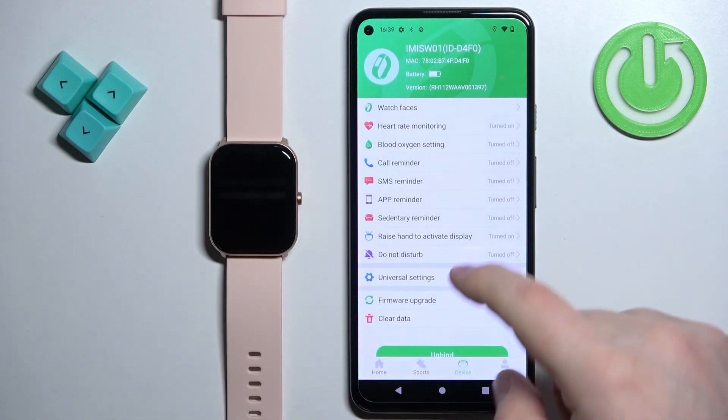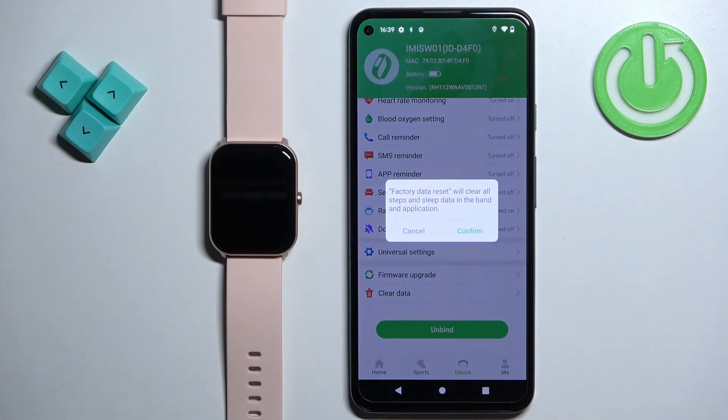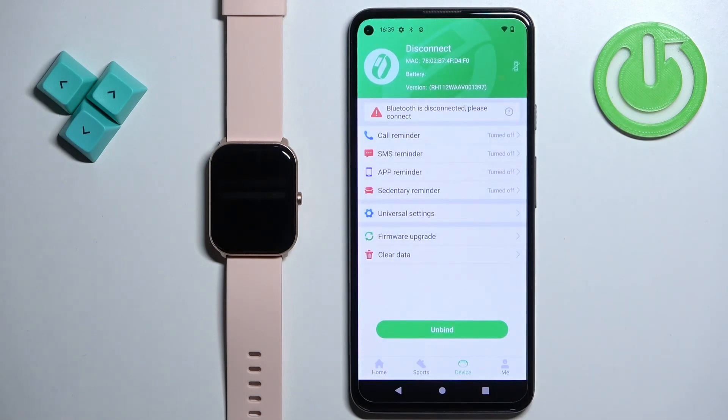Now scroll down, find the option called Clear Data and tap on it, then tap on Confirm to confirm and start the resetting process. Your watch will reset itself to the factory default settings.